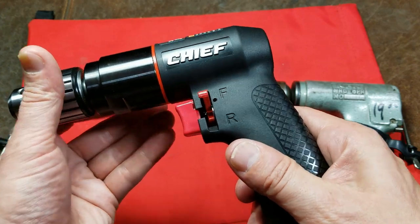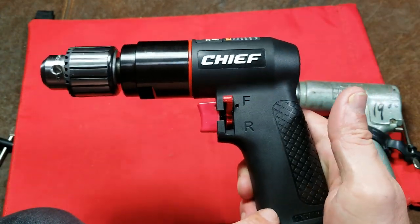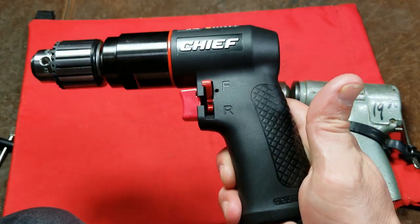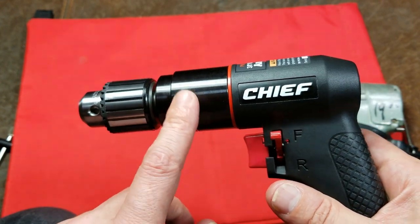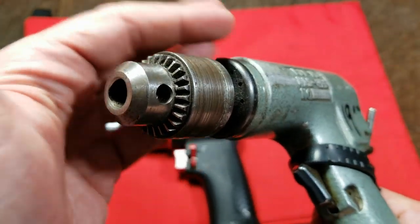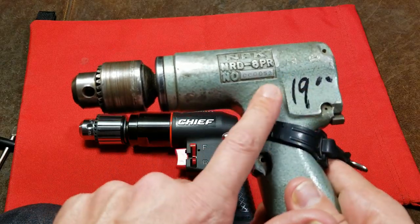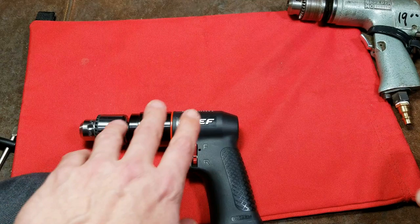One thing I was going to mention right off the bat is this does have a handle exhaust. What I've been noticing is when you have a handle exhaust and you put oil in it, it goes through the air motor and back out the handle exhaust — and not very much oil. Some light oil does make it into the gearbox, but it's not quite the same as old air drills which had exhaust out the front, where any oil you put in went through not only the air motor but through the gearbox as well.